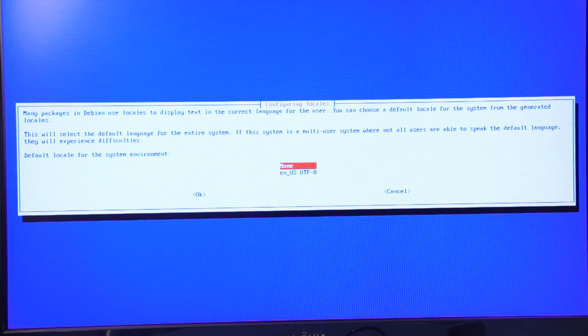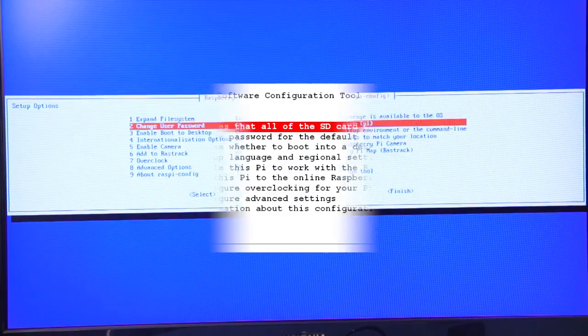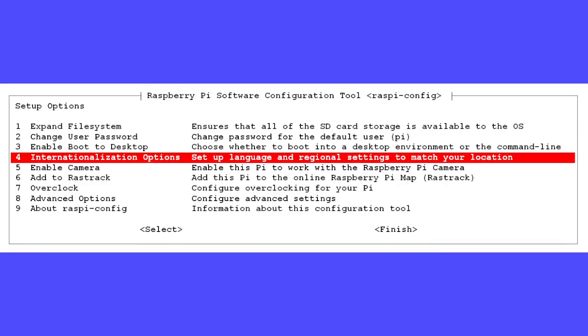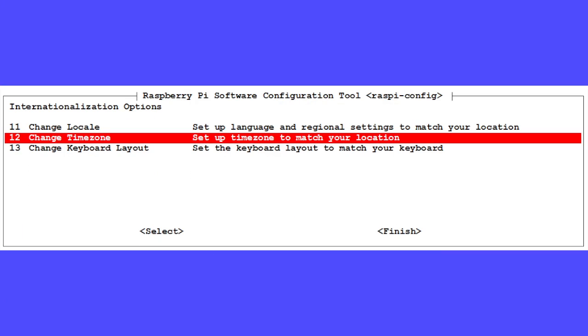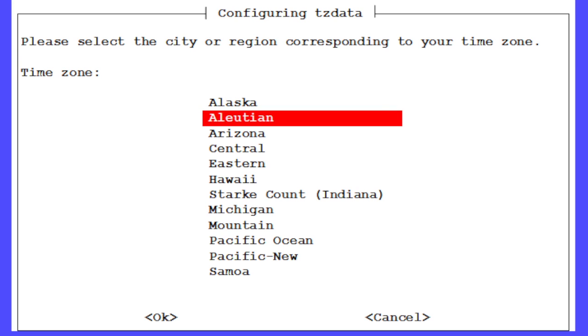You'll see a screen asking you to confirm your default locale for the system environment. Select EN_US, then tab to OK and press Return. This took less than a minute with our 8GB SD card. You may also want to set up your correct time zone — go back to Internationalisation Options, then Change Time Zone. Select your country from the list using the arrow keys, then the appropriate time zone from the list displayed, and press Enter.